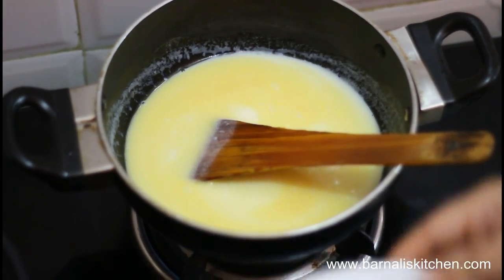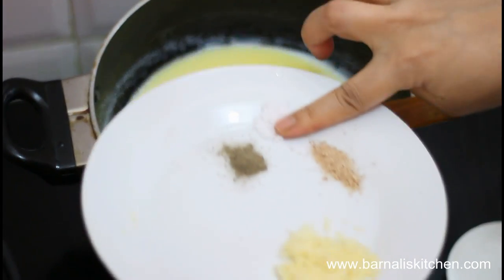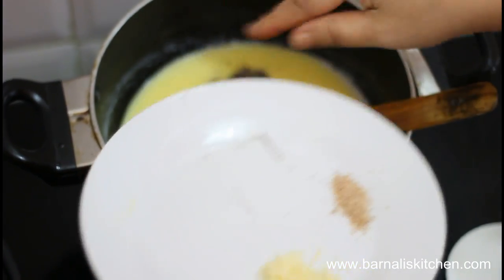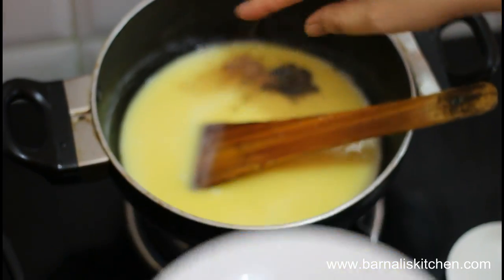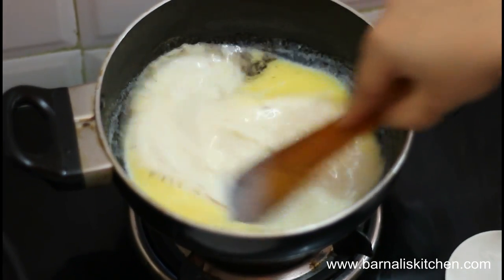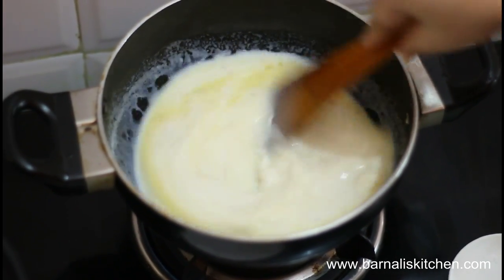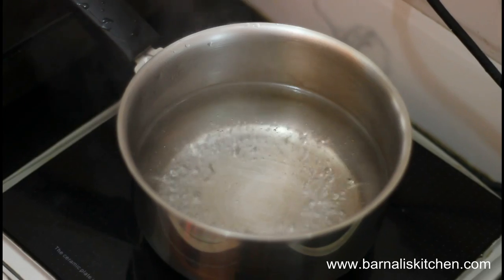Now I am going to add salt — 1 teaspoon of salt — then pepper powder and nutmeg powder. Give it a mix and make it pour-in consistency. It will take around half an hour on medium heat. It is almost done.